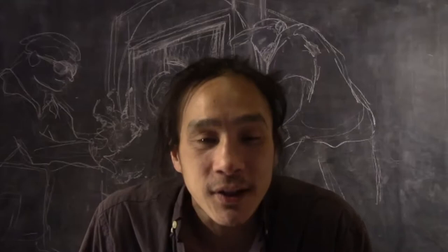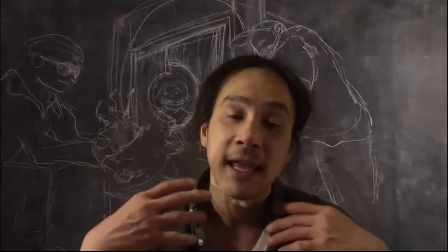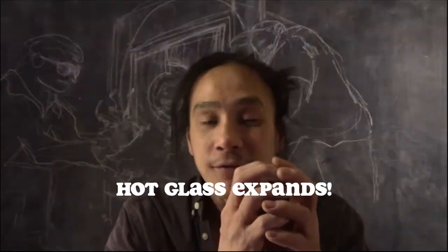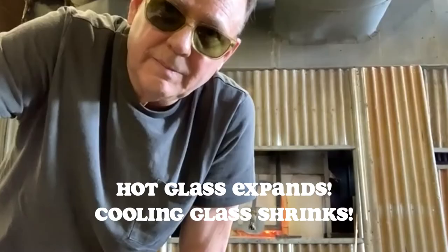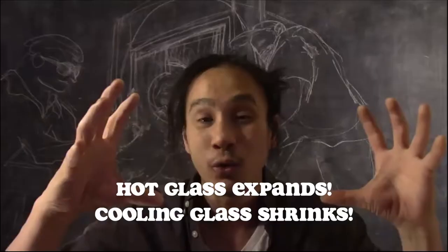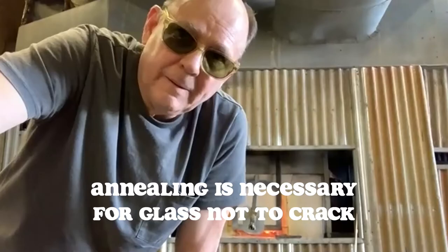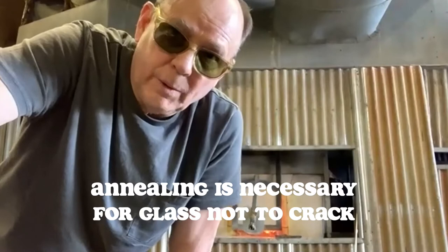When we finish the pieces, we put them in the annealing oven and they have to cool down very slowly so they don't crack. Well, why does it crack? Because glass shrinks when it cools. If you have a big hot round solid globe of glass, the outside is cooling down fast because it's exposed to the outside, so it starts shrinking onto the hot glass inside that's trying to expand — and the only thing left to do is crack. So the annealing oven starts off hotter and then cools down slowly, so everything shrinks at the same rate.